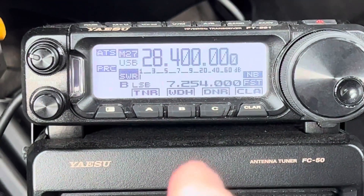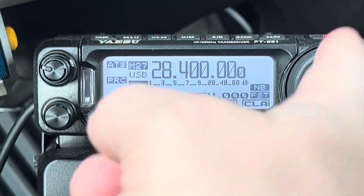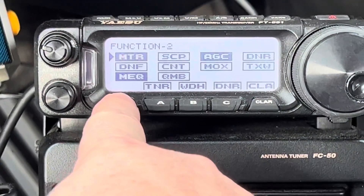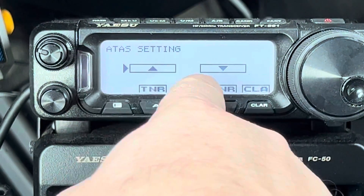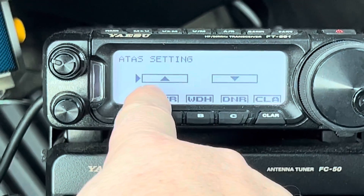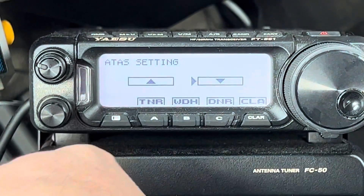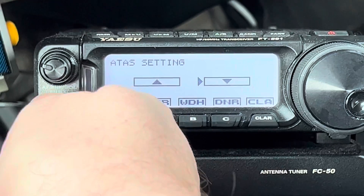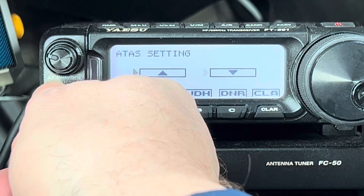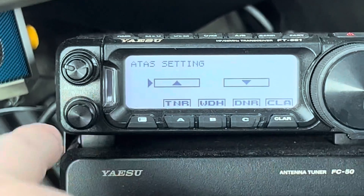Rather than even press the tuner here, which is going to transmit and take a while to get there, one of the things you can do is go into the menu. I showed you in a previous video how to add this function menu. The up arrow means I want to go higher in frequency, the down arrow means I want to go lower in frequency. That's really going to mess with your mind if you watch the antenna, because when you press the up arrow, the antenna is actually going to go down because it's shortening the antenna.